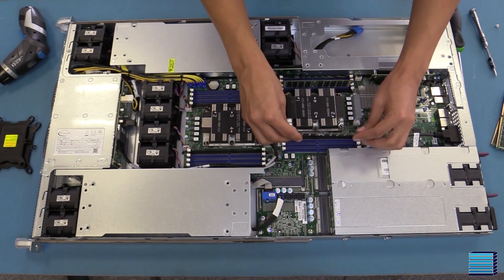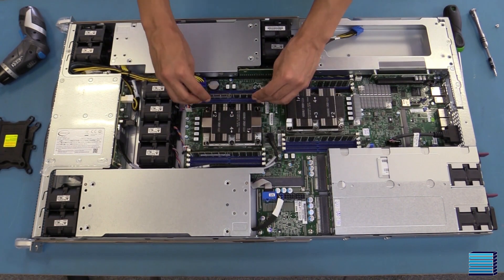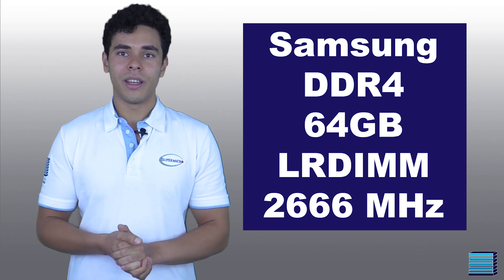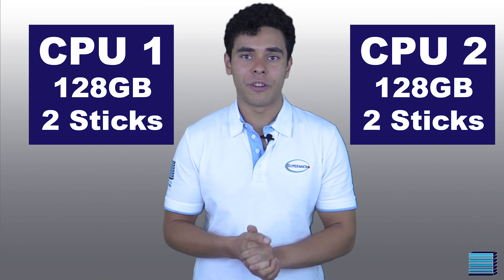For RAM, the customer has chosen four sticks of Samsung DDR4 64GB LR-DIMM, clocked at 2666MHz. These sticks will be spread out across both processors, giving each CPU 128GB of RAM.